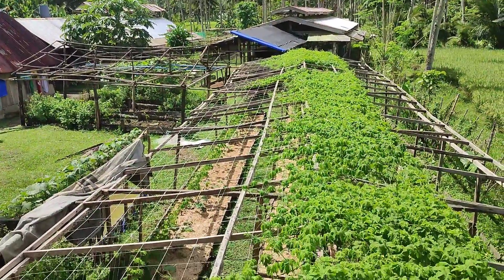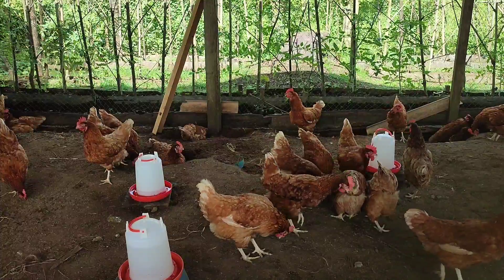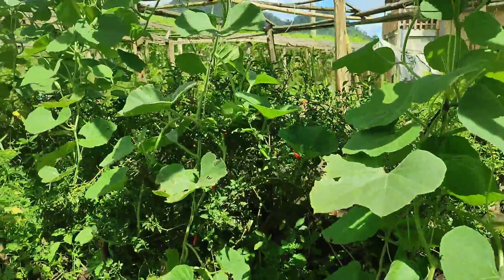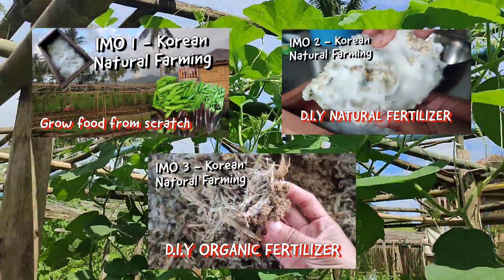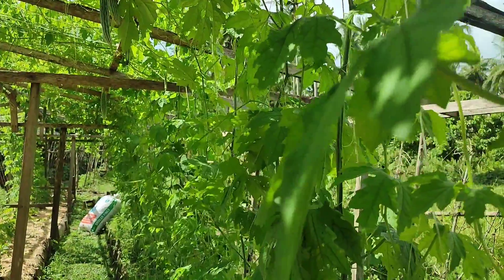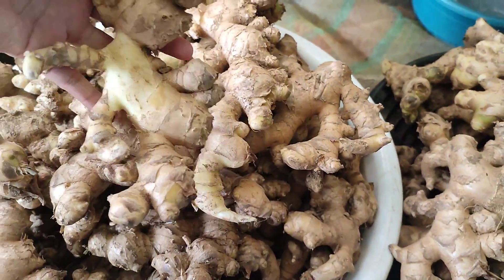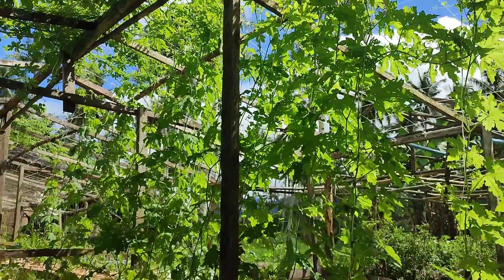Welcome back to LaMessFarm and this is our Korean natural farming series — the secret to cost-effective food production and stress-free livestock farming. This is actually the part 4 video, so make sure to watch parts 1, 2, and 3 so you'll know the process from the very beginning. As you can see, our chickens and plants are thriving naturally, and this is a healthy way of farming because we're not using any antibiotics, pesticides, or any synthetic chemicals to grow our plants and animals.